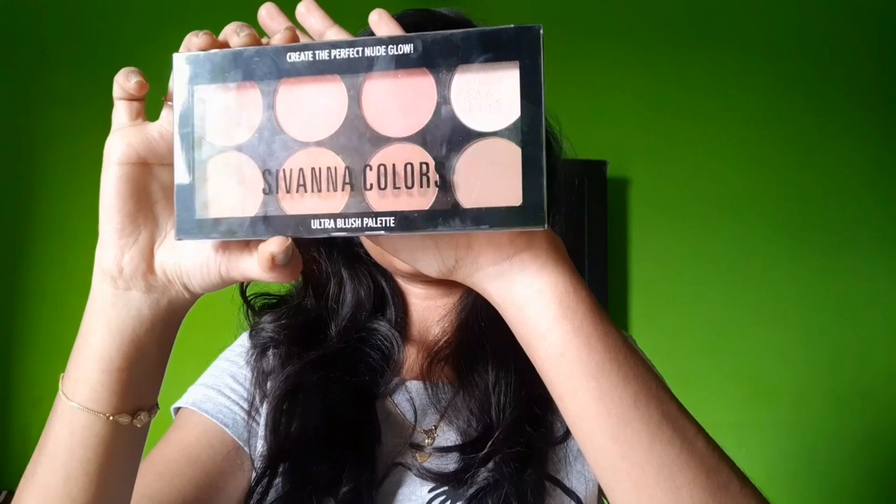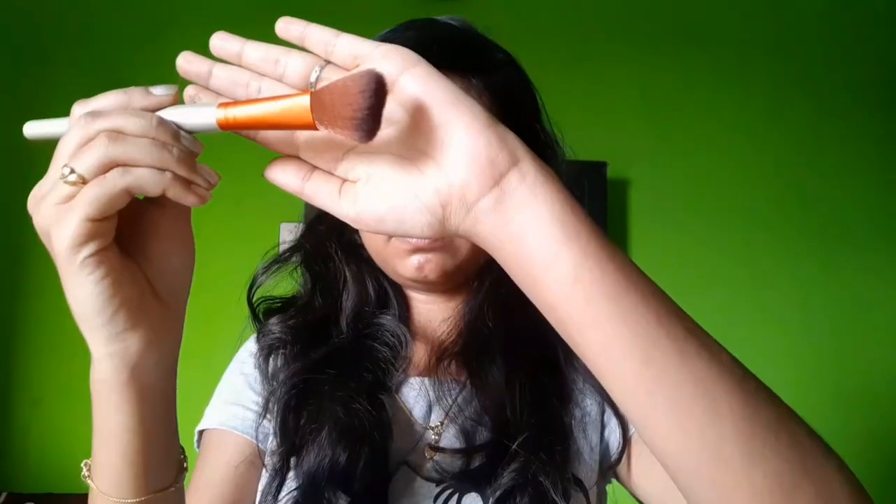I'll blend in a blush palette — this shade is 01. I'll apply it with an angled brush in a peachish pink shade to the apples of my cheeks.